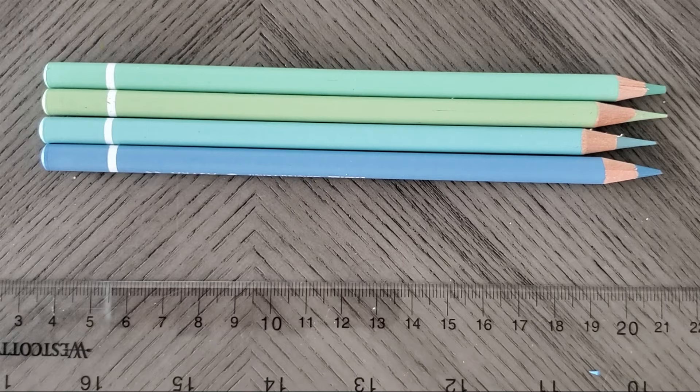However, on a Prismacolor or any very soft pencil, sometimes it's better that way because you'll experience less breakage, which actually will preserve your pencil longer. So in my opinion, I don't think the AFMAT chews your pencils like crazy.